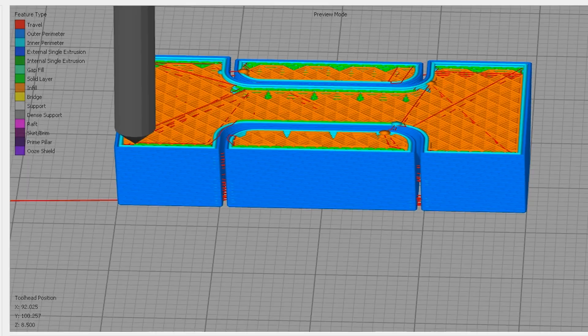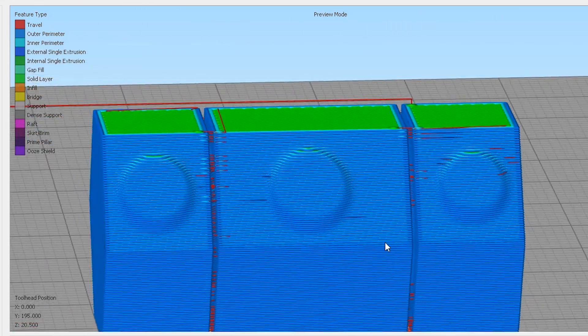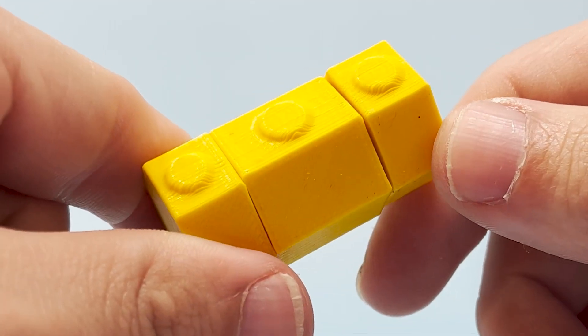But if you're trying to make this very, very small, then you would want to print it horizontally, because then the layer lines are moving through the point of rotation and you have basically a traditional solid part.